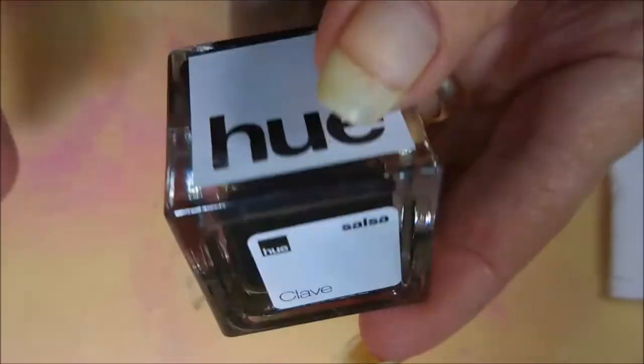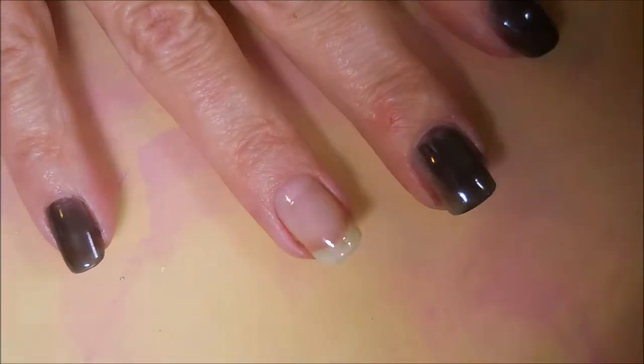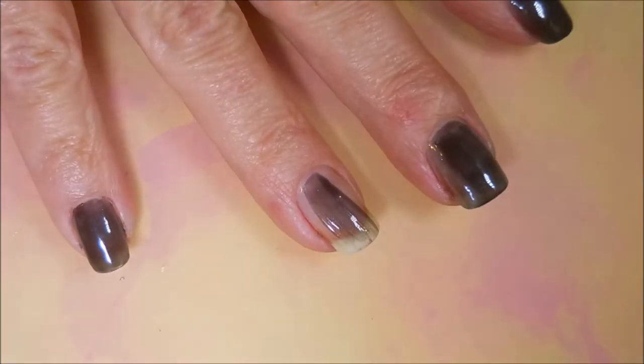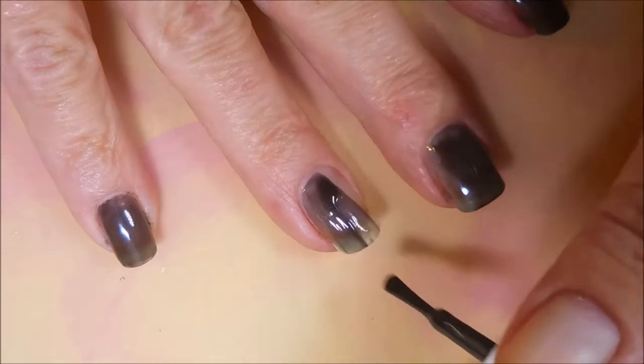I've started off with Yellow Stopper as my base coat and here is Clave from the Salsa Collection. I'm just laying down one regular old coat of this black jelly. This was suggested to me by my friend Connie.